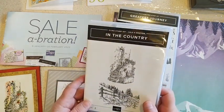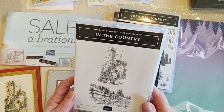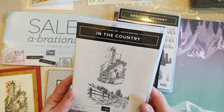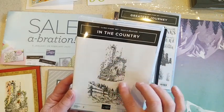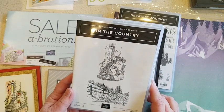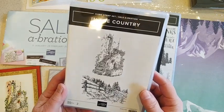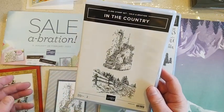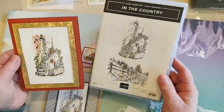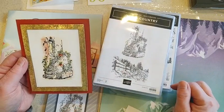I wanted to show some more projects with the In the Country stamp set. What's your favorite kind of style of stamps? These are really intricate fine ones - I tend to go to the bold ones and not these ones that are so intricate, but they are gorgeous. The artwork is beautiful and so I gave it a try.